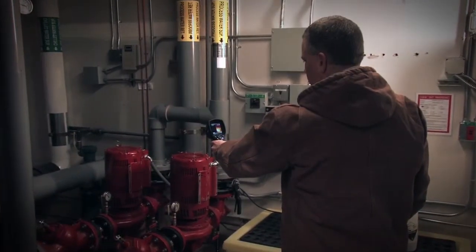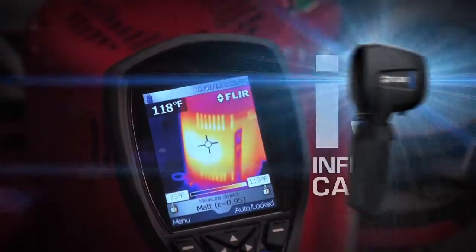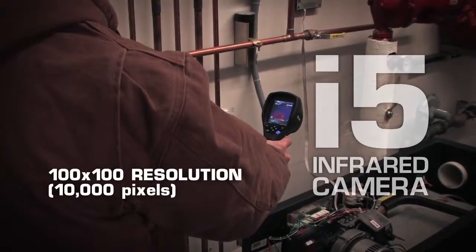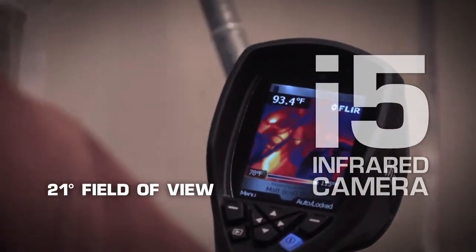If your application requires a more detailed image and the ability to see more of the scene in one picture, the i5 is a logical step up with a new 100x100, 10,000 pixel resolution and wider 21 degree field of view.